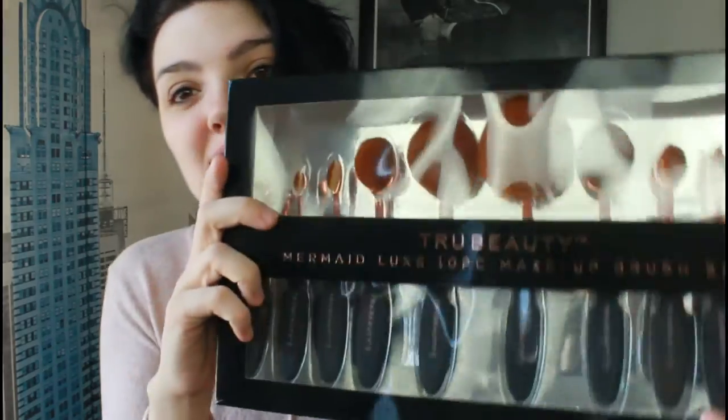Hi guys and welcome back to my channel. I'm getting ready for church and I thought I would film a video. Yesterday I went shopping and my mom found this for me and I'm so excited. I wanted to use them today but I wanted to film myself using them for the first time, so I figured I would try to make a video while getting ready. This is a full set.